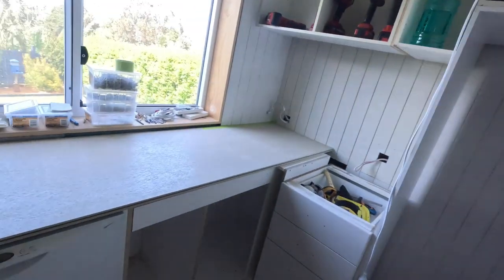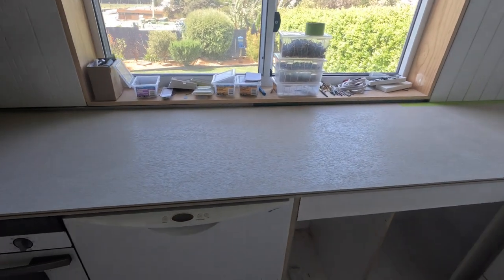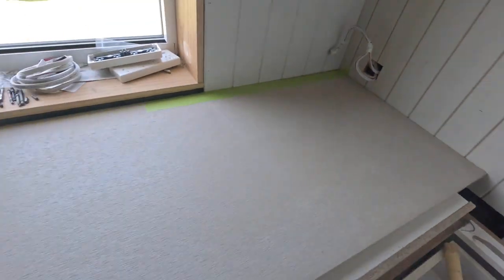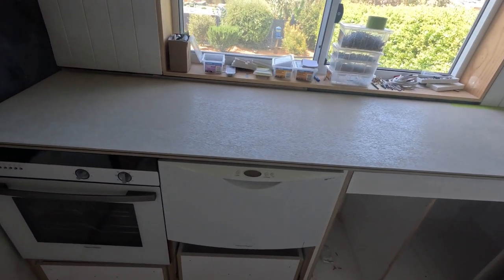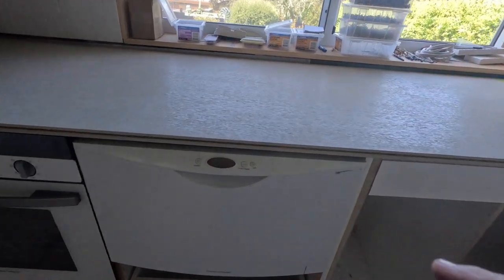I've been for my daily trip to Bunnings, got my coffee, and I got a Dura Floor sheet. I forgot to film putting it in, but it basically went straight in with no hassles — exactly touching the wall at each end, like it was perfectly made for it. It's 19 millimeters thick, called Dura Floor, like a tongue-and-groove floorboard but made from fiber cement.